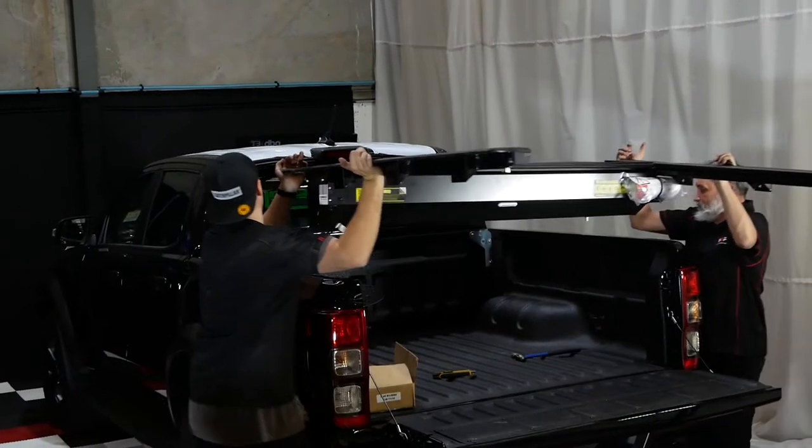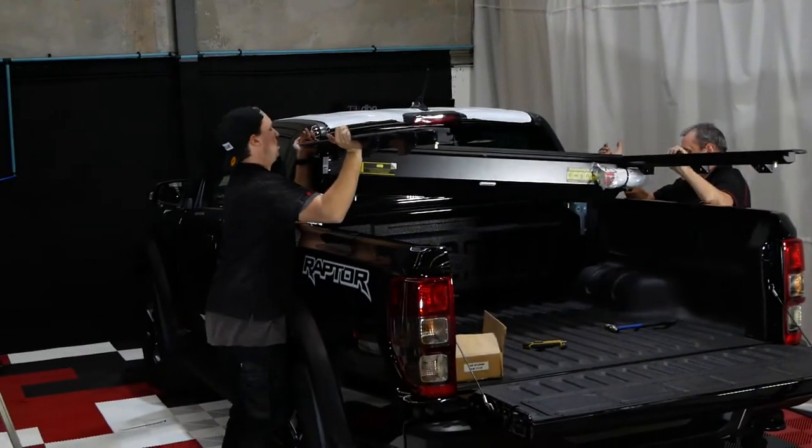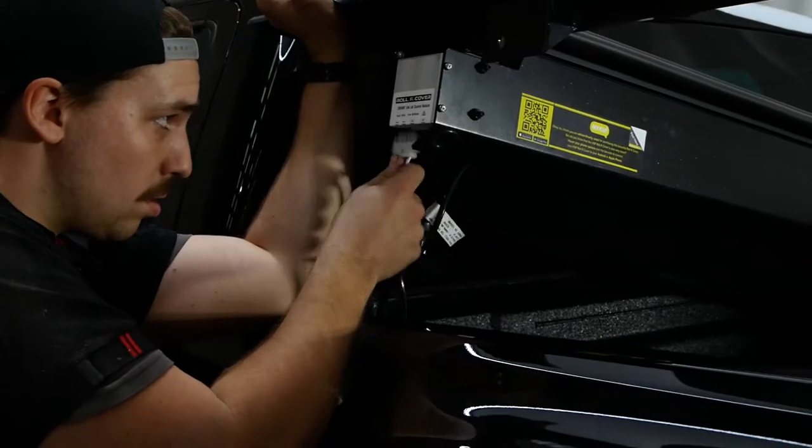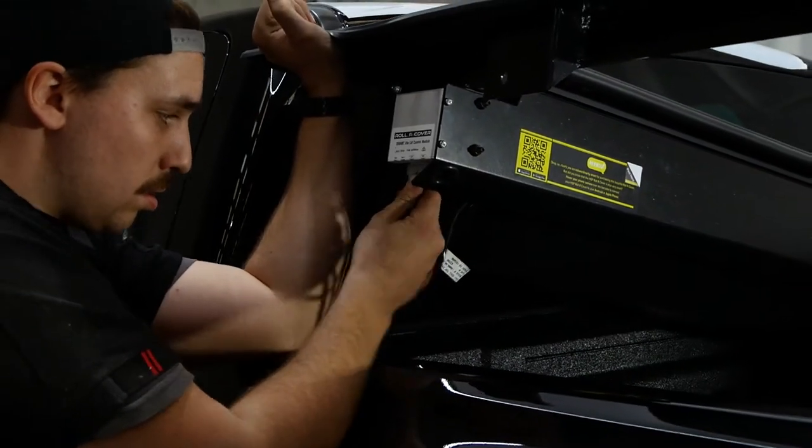With another person, carefully place the Roll-R cover onto your vehicle. Plug the wiring loom into the controller as shown.